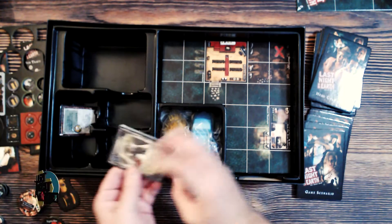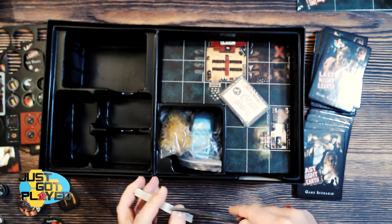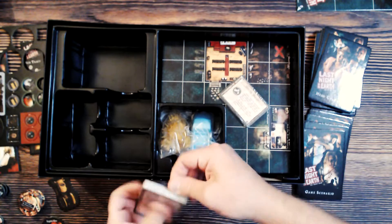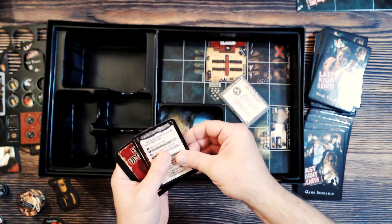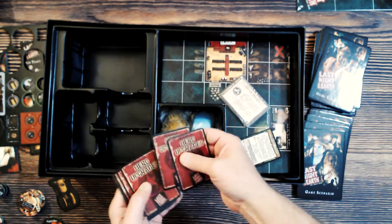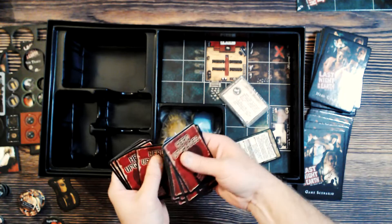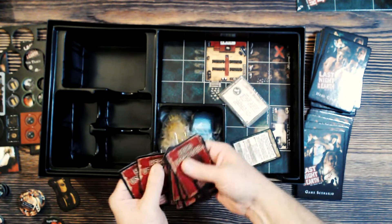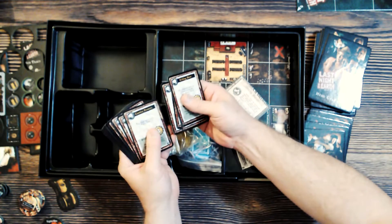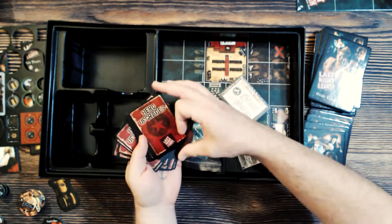We also have a zombie turn summary, a hero turn summary — so player aids — and hero upgrade cards. Slightly sticking together, very glossy. Upgrades include things like killing blows, distractions, combat prowess, dead eye shot — abilities and whatnot.